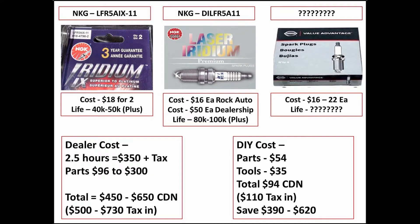The dealer quoted 2.5 hours of labor - $350 plus tax here in Ontario, Canada - and between $96 and $300 for parts if you get laser iridium, so you're looking at $500 to $730 for this job all-in. For the DIY cost, I paid $54 for parts and $35 for a couple of tools, so about $110 taxes in - a savings of $390 to $620. I'd recommend getting the NGK ones from a reputable source, not necessarily Amazon.